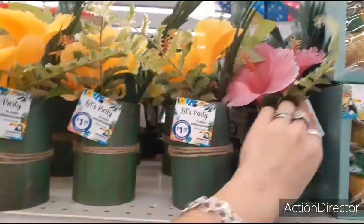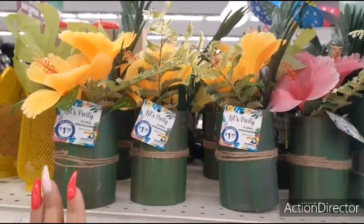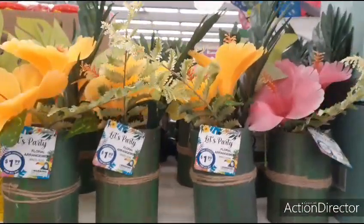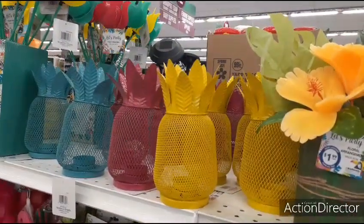They also have these which I've shown before, but I'll show them again because I do think for $1.99 they're pretty much worth it. That's a pretty good deal right there. Cute — you can add to it if you're going to be doing this type of theme.